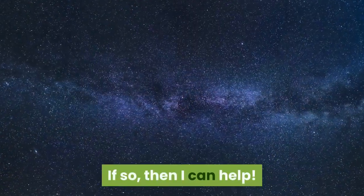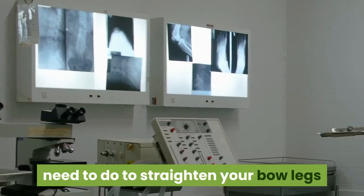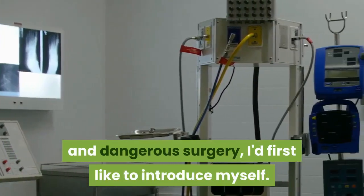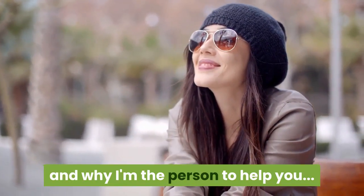If so, then I can help. Before I reveal exactly what you need to do to straighten your bow legs or knock knees without the need for invasive and dangerous surgery, I'd first like to introduce myself. Because it's important that you know who I am and why I'm the person to help you.